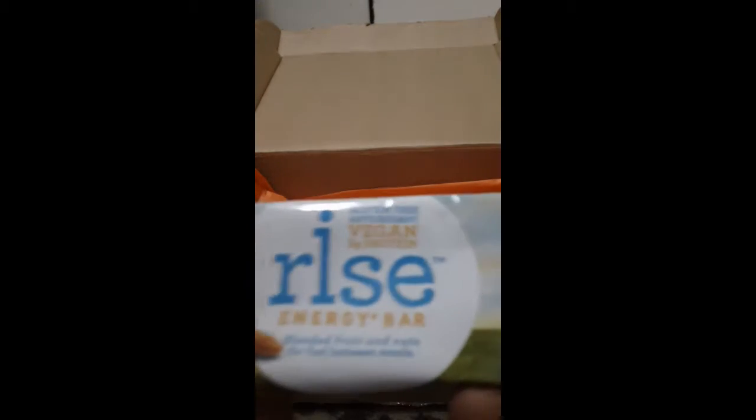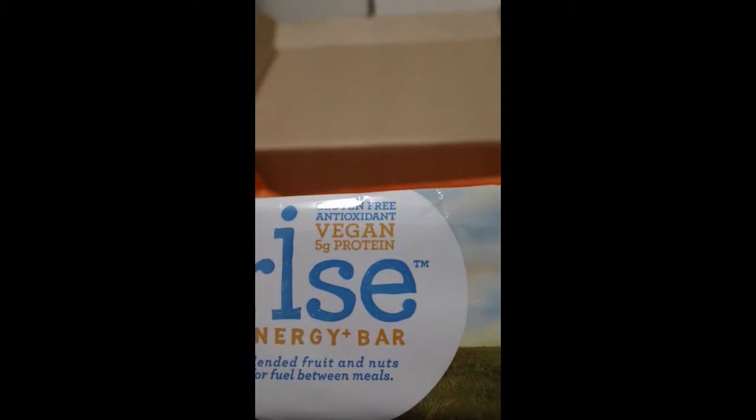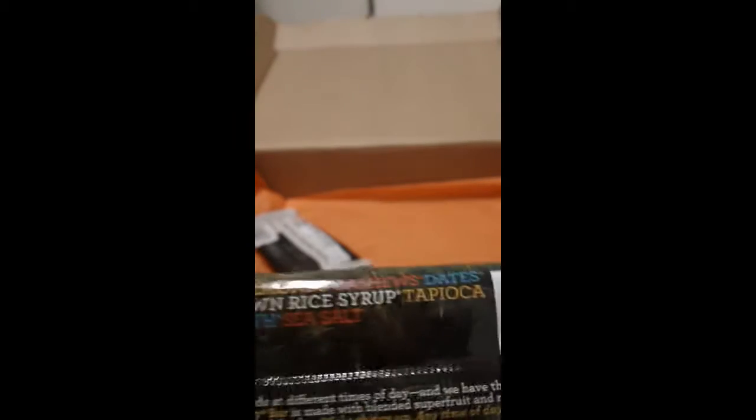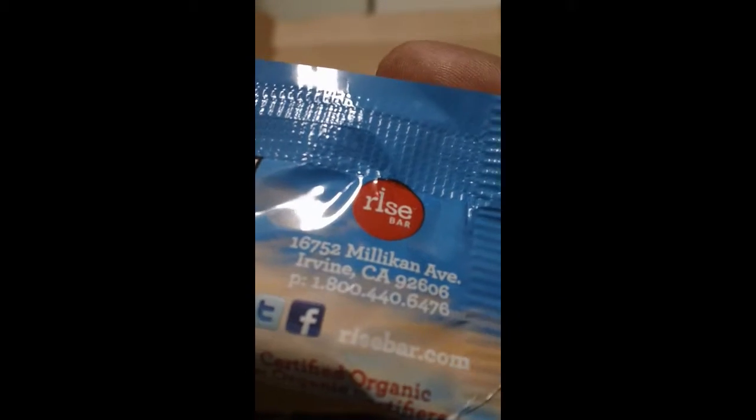Next up we have a Rise Energy Bar in cherry almond — I've seen this before. It's gluten-free, antioxidant-rich, and vegan. These are pretty good; I do like these a lot. Here are the nutritional facts. They have a Twitter and Facebook, and you can go to risebar.com for any more information.